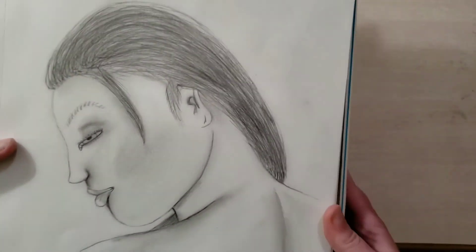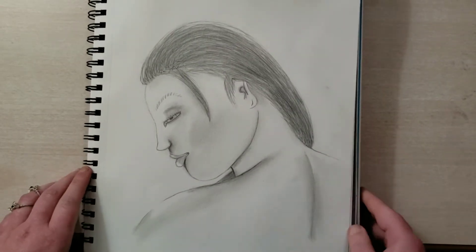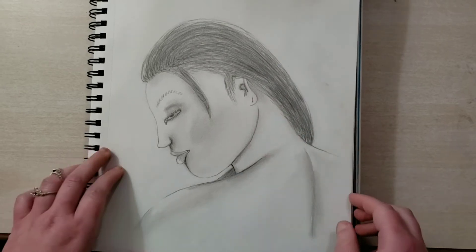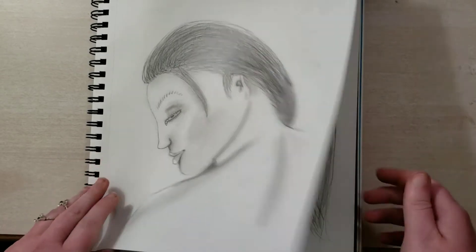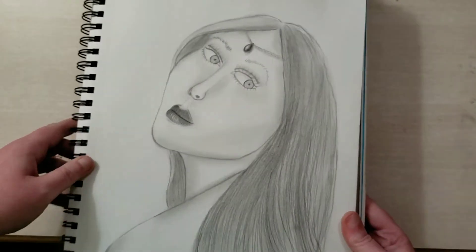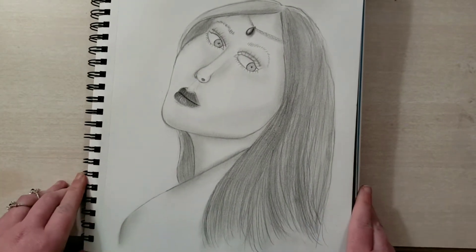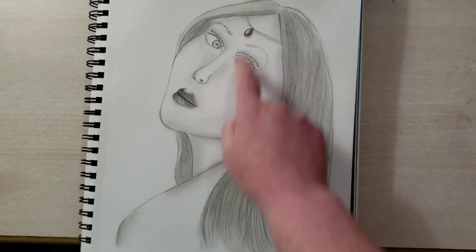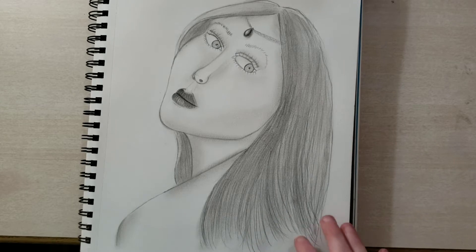And just a graphite sketch of a woman looking down. I like it — the hair I'm not so much in love with, but I do like it overall. And the very last one that I just finished a little bit ago: I think her eyes are a little too close together, but other than that I like it. I like the lips and I really like this, and I think her hair is pretty good.